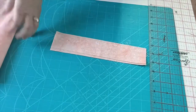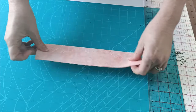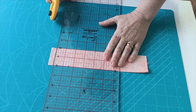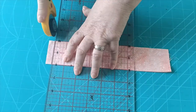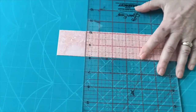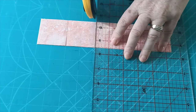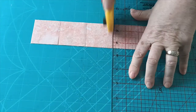I'm going to put the strips on top of each other just to make it a little bit quicker for cutting. Line them up on top of each other, line them up on a line on the board, and then I'm going to use the lines on my board to cut the two-inch squares. One, two, three, and four.